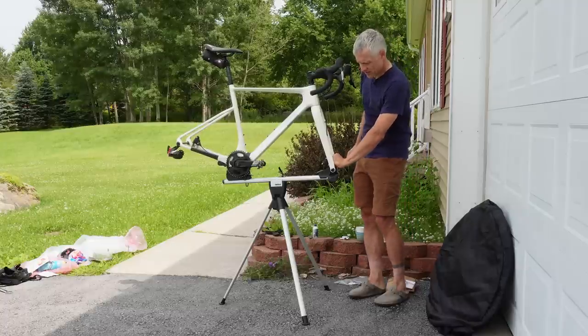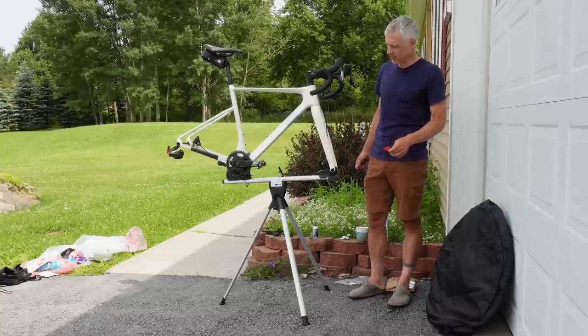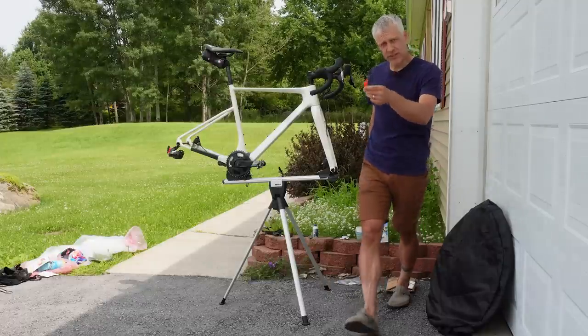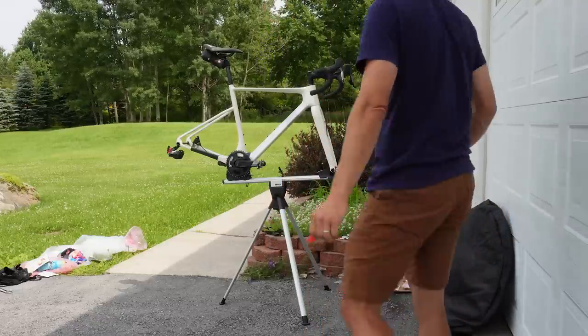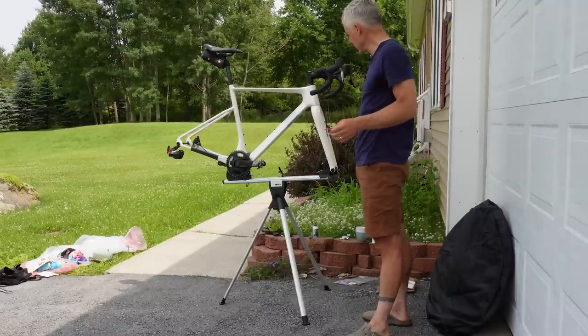Brake blocks. If you watched my Bighorn Gravel video you saw my forehead-slapper moment there. It's a very simple thing — it takes just a couple of seconds to pop them in and it prevents your brake pads from getting mushed together during travel.